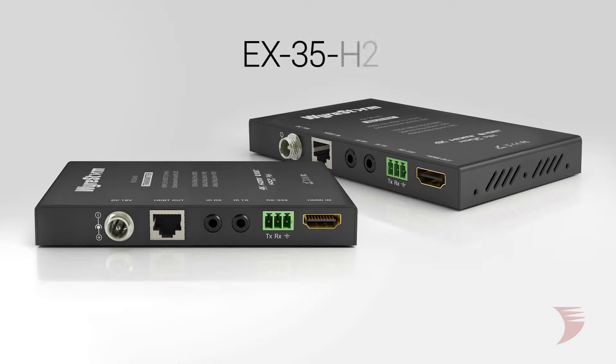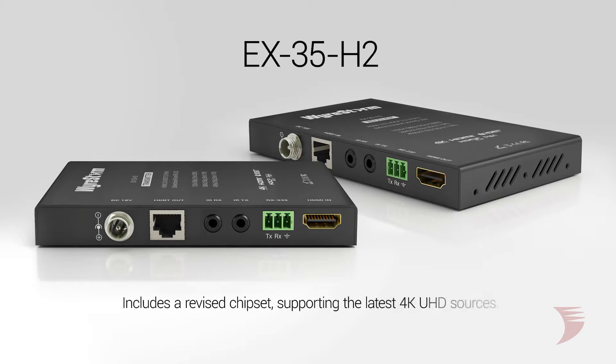Like all H2 series extenders, the new EX35H2 includes a revised chipset that supports the very latest 4K UHD sources.